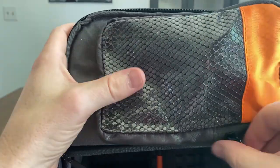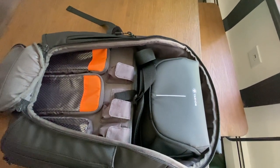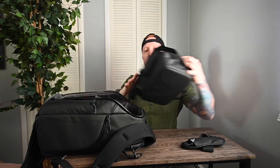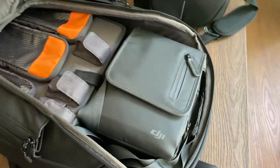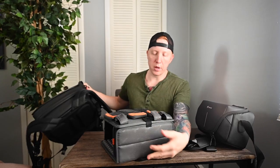Opening up the main compartment, there's another camera bag inside — great for storing an extra lens or camera body. If you're traveling, you can leave your whole bag at the hotel and just bring this smaller bag to walk around. You can also pull out this inner bag entirely and fill the space with camping gear, a sleeping bag, or clothing. When testing this bag for real estate photography, I was pleasantly surprised that my Mavic 2 Pro drone bag fit in here without any issues.